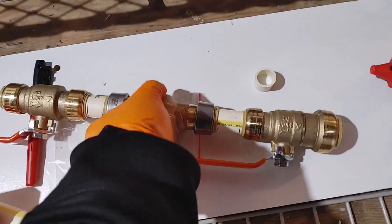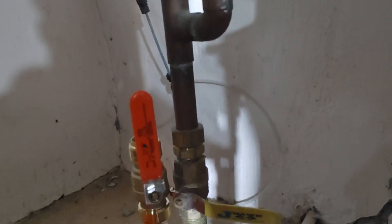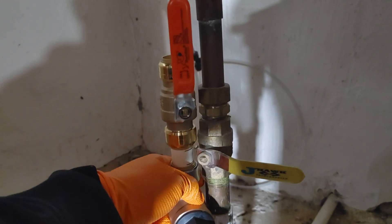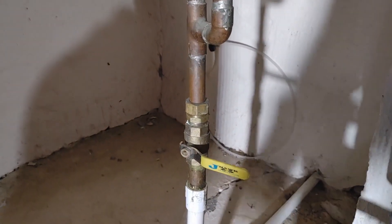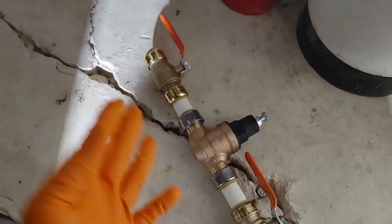Now that we have it made, I'm going to double-check where I'm going to make my next cuts and mark them off. Then I'm going to clean up the copper, make my cuts. I've already turned the water off and drained all the water out of the system by turning on the faucets. Since we're using SharkBites, we just go ahead and connect them.